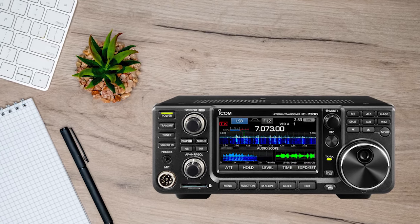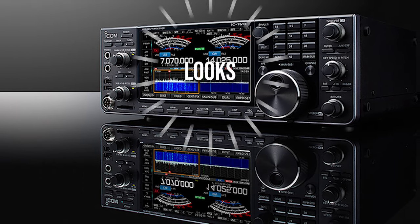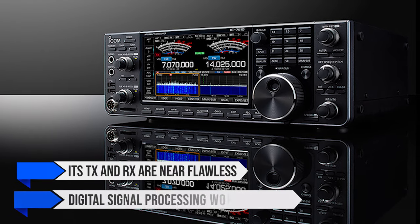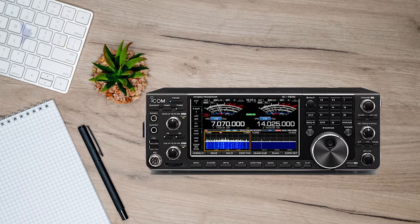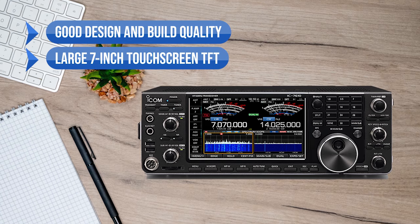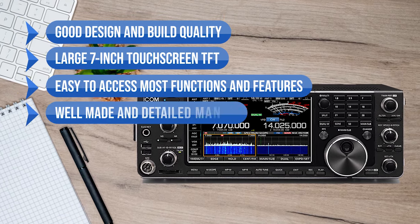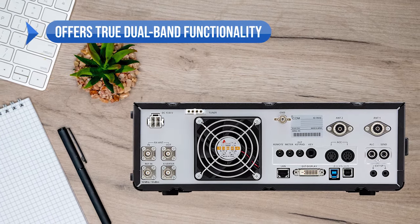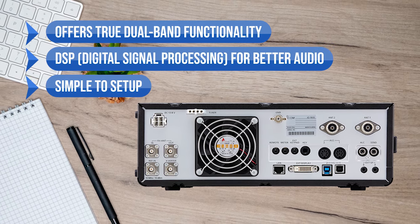Overall, the ICOM IC7610 is a remarkable high-end, high-frequency radio with impressive looks, design, and features. Its TX and RX are near flawless, and the digital signal processing works wonders with the signal quality. To sum up, what I like is the good design and build quality, the large 7-inch touchscreen TFT, easy access to most functions and features, the well-made and detailed manual, the remarkable TX and RX quality. It offers true dual-band functionality, digital signal processing for better audio, and it's simple to set up.